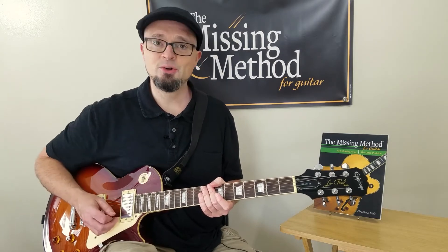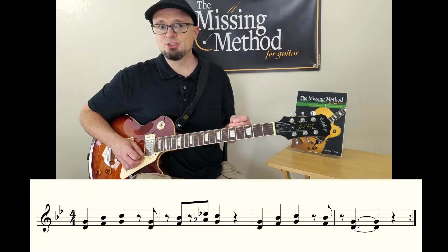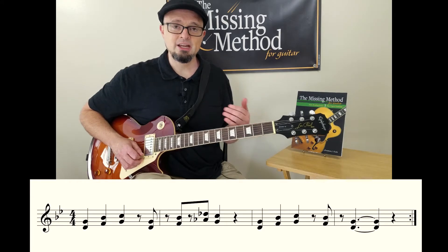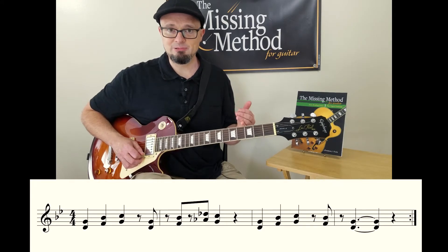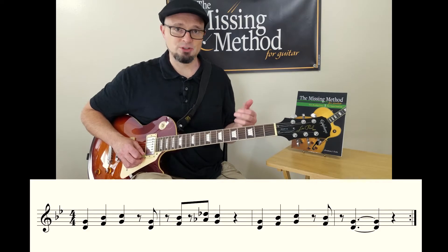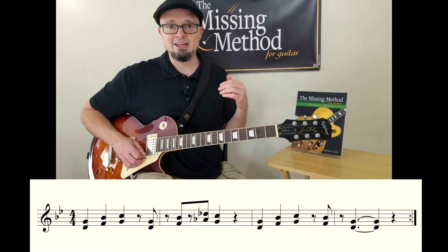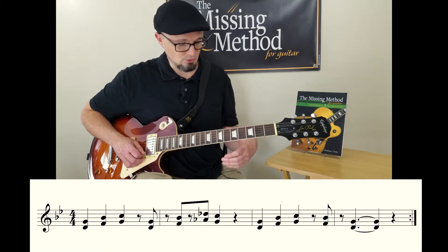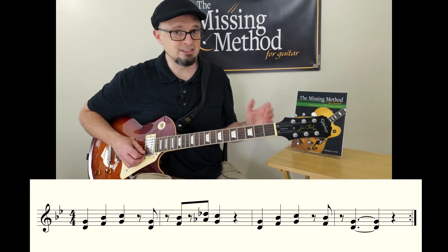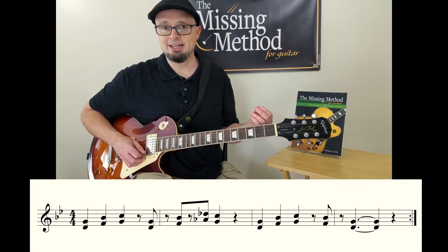So let's get into reading Smoke on the Water. On the PDF, there is one version that is simply notation, so it doesn't show you where to play it — it's up to you to figure out how to play this. Throughout the entire song, you're playing inverted power chords, so you have two notes the whole way through. The first note is always on the third string and the second note is always on the fourth string, at least with one way of playing it.